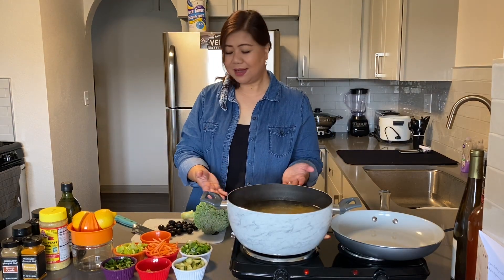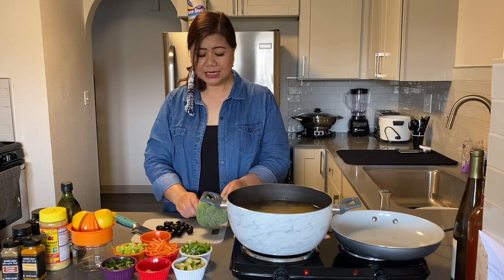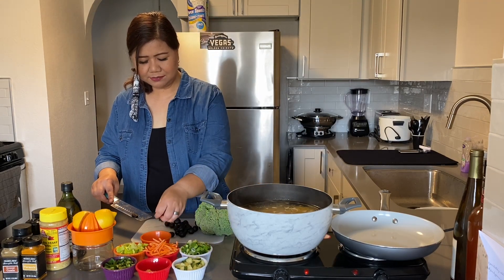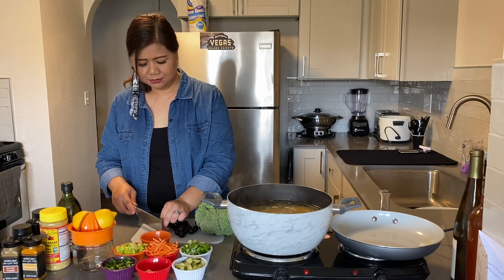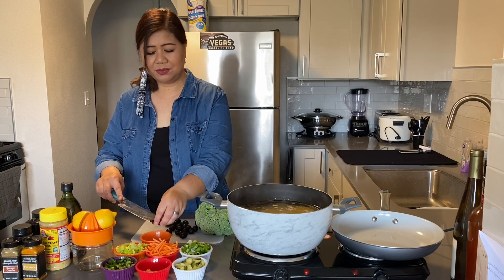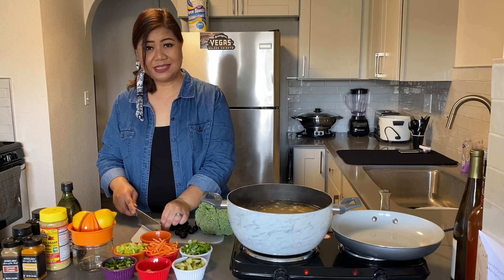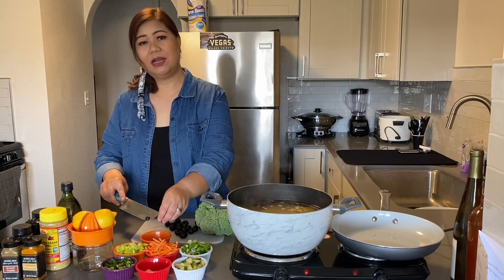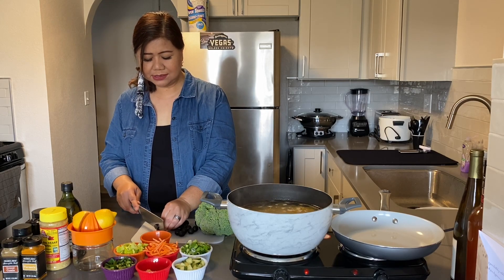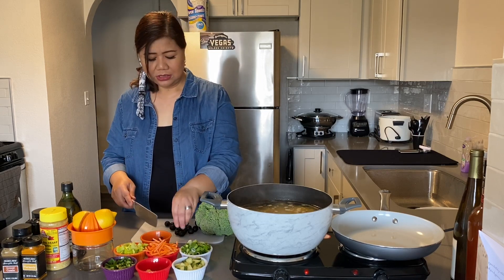While the pasta is boiling, I'm going to go ahead and slice the black olives that I've rinsed and drained, and chop the broccoli into bite-sized pieces. I'm just slicing these olives. They do have olives that are already sliced, but the ones I have are whole olives - pitted with no seasoning. It's whatever you have on hand. Get creative. This is a good side dish, or you can even eat it as a main dish, and it'll store nicely in the refrigerator for a few days.